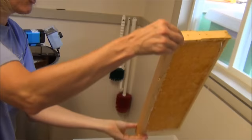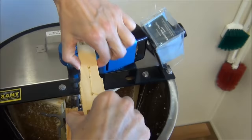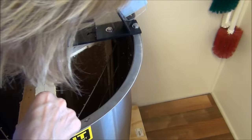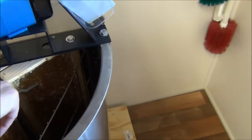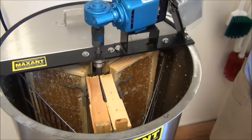So we flip the frame upside down so it stops dripping, then place it inside the extractor. We have six frames — two, four, six — loaded in the extractor. We're going to start it a little bit just to see how balanced it is. That's pretty balanced because it's not wobbling very much. So we're going to start spinning.